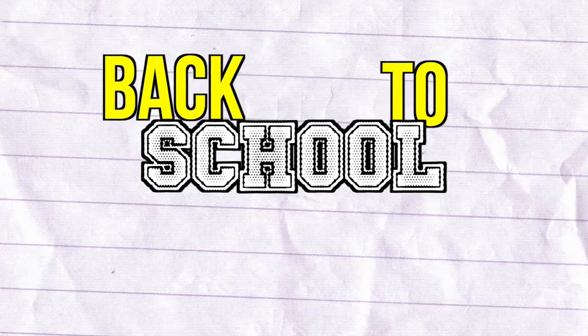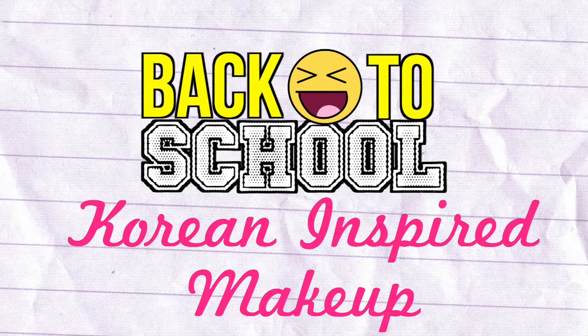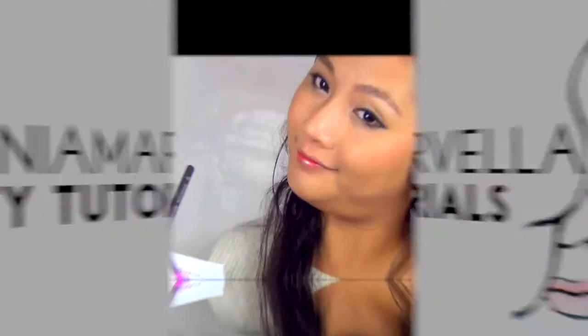Hi guys, it's Della and today I'm going to show you how to create this Korean inspired back-to-school makeup. I know I don't look Korean at all, but this was a highly requested video and this is just a very simple and natural look for school. Perfect if you want to look polished and if you're a K-pop fan — why not try to look a little bit more K-pop-ish? I hope you guys enjoy this tutorial.